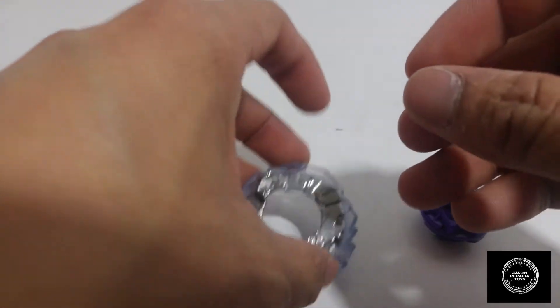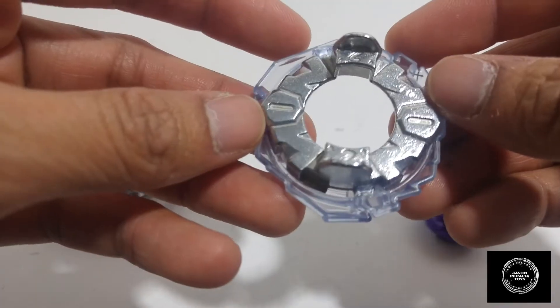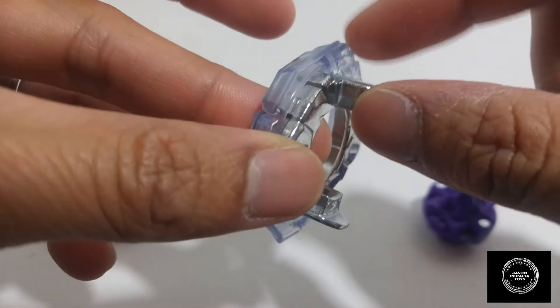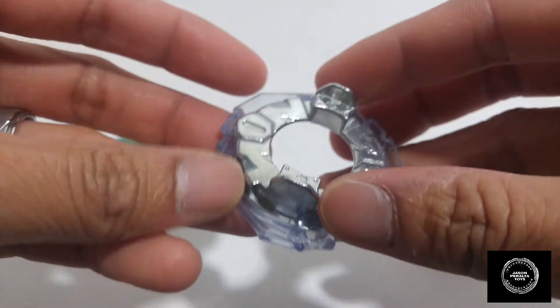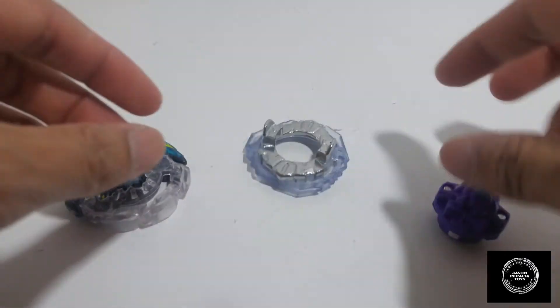Here is the forge disc for the Doomscizor D3. This is a two-part forge disc — you've got the metal forge disc and then a second ring to add extra offense and defense, so that plays a key factor in this Beyblade. Pretty cool.